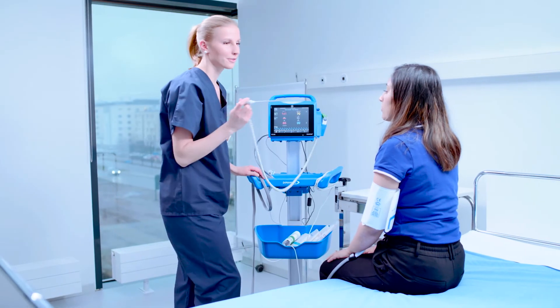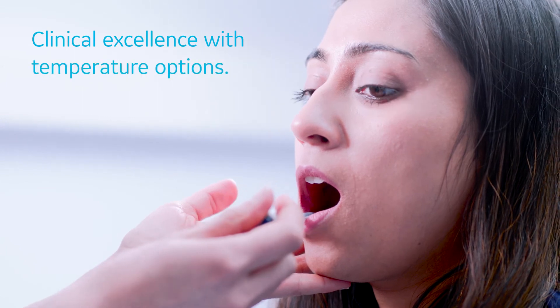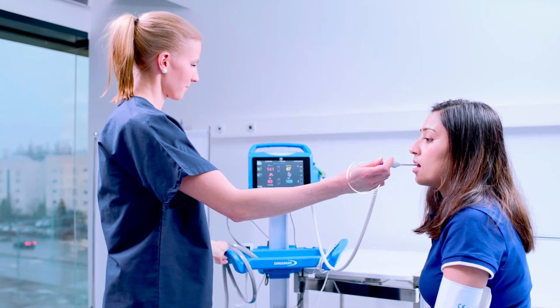Temperatures can be measured either by a Welch Allyn SureTemp Oral Temperature Scanner or by an Exergen Temporal Scanner.